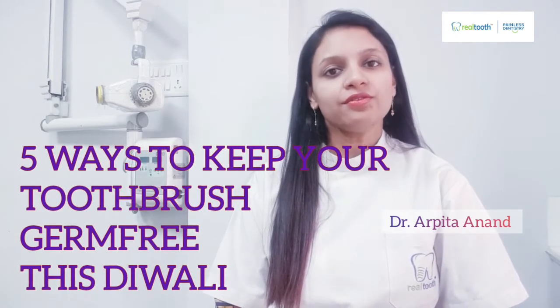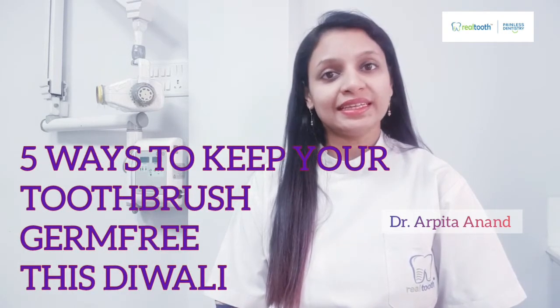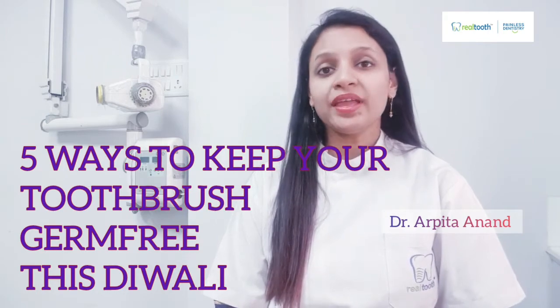Your toothbrush also needs cleaning — start this habit from this Diwali. Hello everyone, I am Dr. Arpatha Anand and today I will be telling you five ways on how you can clean, disinfect, and make your toothbrush germ-free, starting this habit from this Diwali, leaving your mouth cleaner every time.